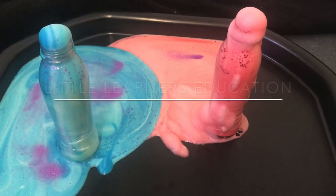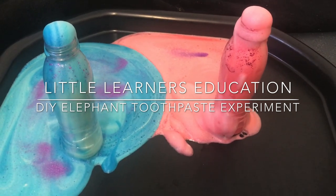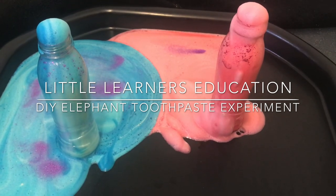Hello and welcome to Little Learner's Education. This week we are focusing on the letter sound E. Today we're going to go step by step through how to do the elephant toothpaste experiment with your toddler.